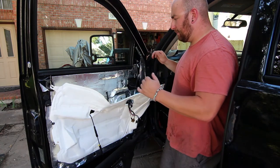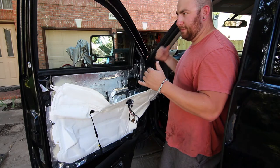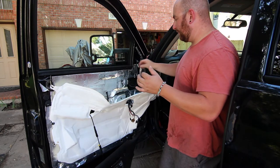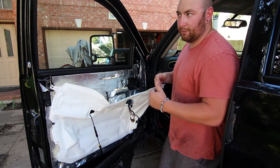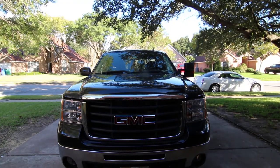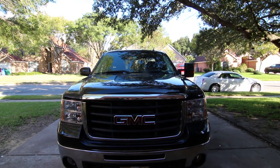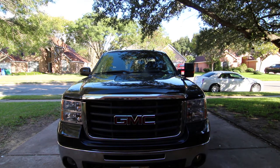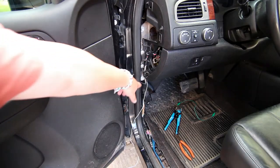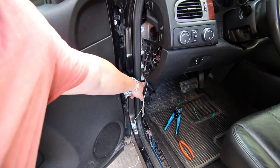That's pretty much it for this side. I'm going to take some time and do the other door and get everything all buttoned back up, then I'll bring you guys back and show you how we wire up the reverse lights. There you go — that's what it looks like with the tow mirror on one side and the standard mirror on the other, and you can see the tow mirror really fits the big bold face of the truck a lot better.